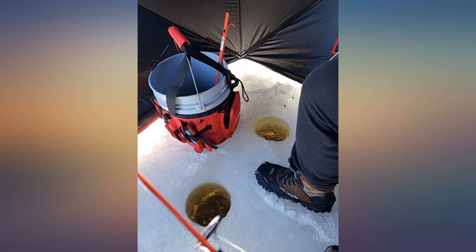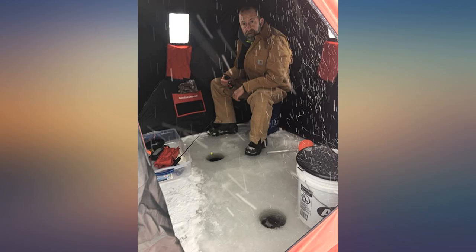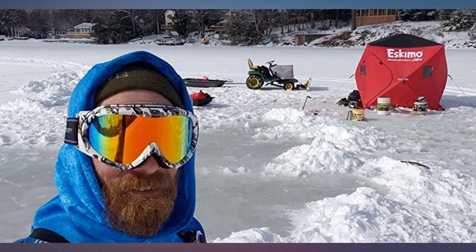The four big windows are nice and let in a lot of light. There are shades with velcro for each, which make it dark enough inside for spearing. The windows also have velcro on them and are removable as well.